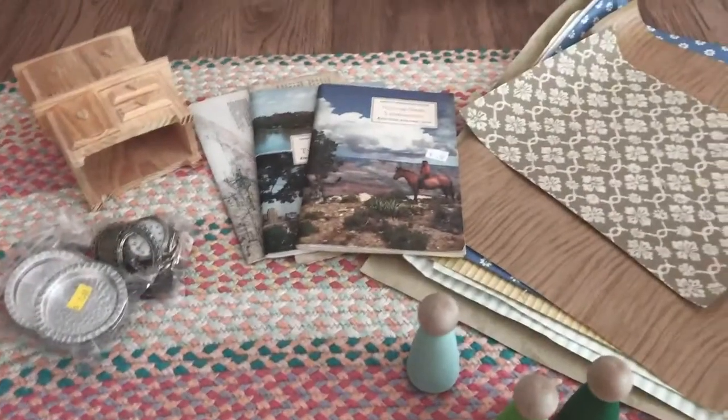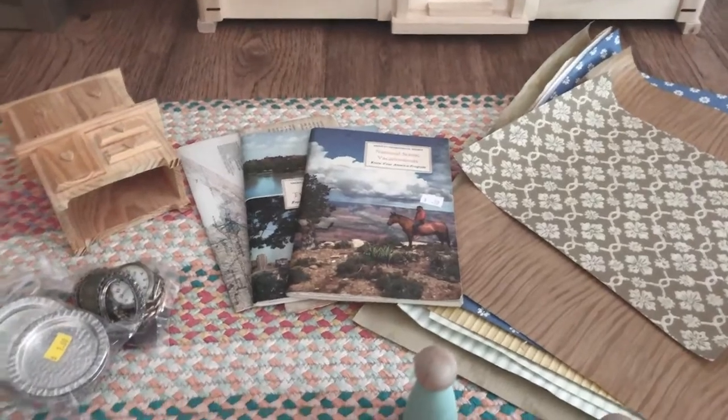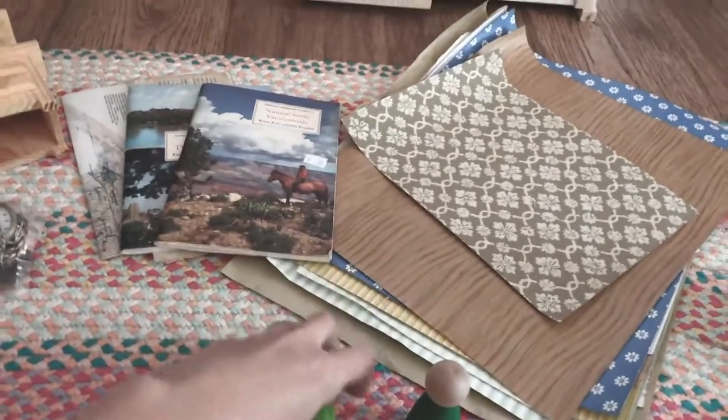Inside the dollhouse, we're going to be adding some wallpaper to some of the rooms to give them some color, adding some artwork on the walls, and then doing some DIY furniture. I'll start with wallpaper.